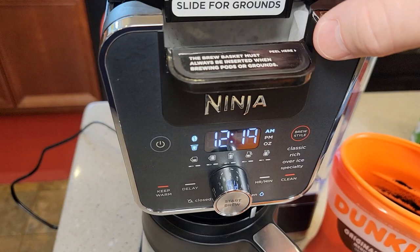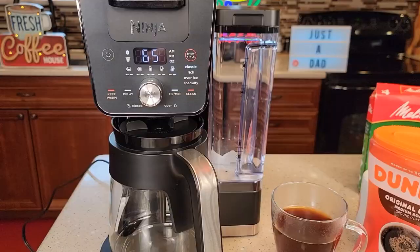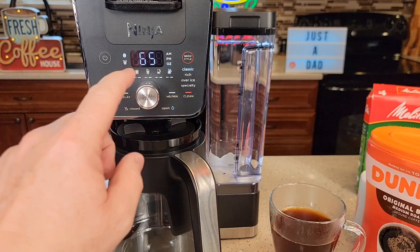With the ground coffee in there, you've got to slide this forward, and you'll see it activates the display — now the bean is lit up. Let's do a full carafe at classic. I had to top off the water reservoir, so make sure your water reservoir is full. Make sure the drip stop is open, and just press the start button.